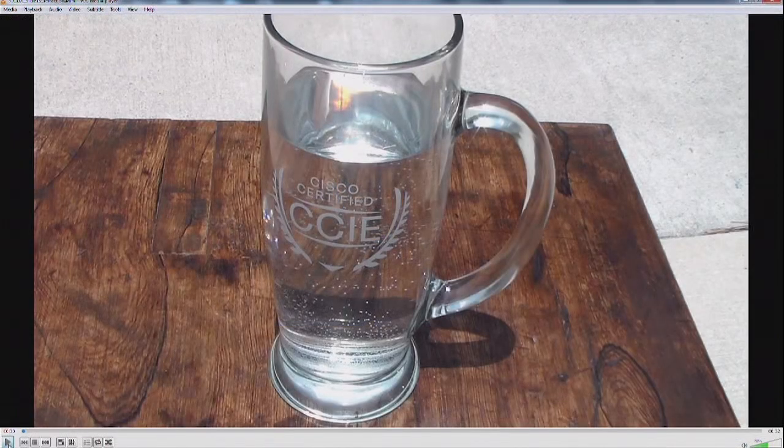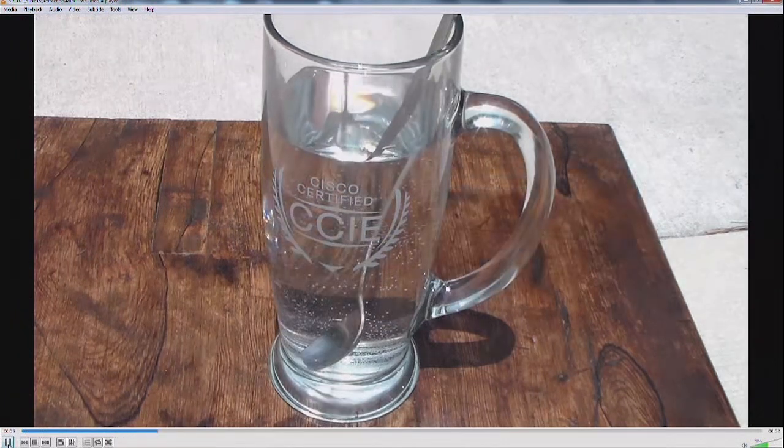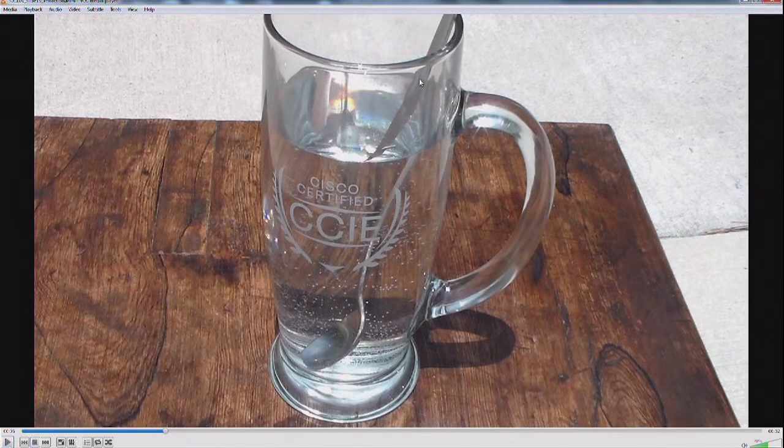The next item we need to talk about is refraction. Look at this beautiful CCIE glass, and look at what happens if I put a spoon in that glass. You see the spoon seems to be cut in half right at the point where the spoon gets in the water. This is refraction.